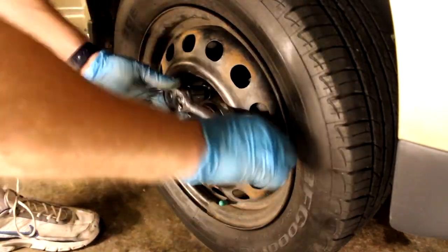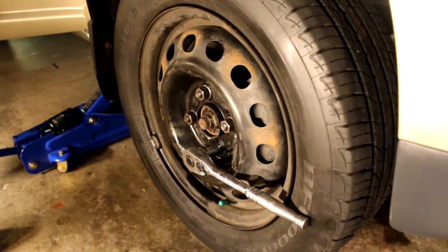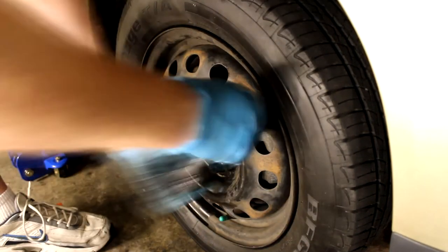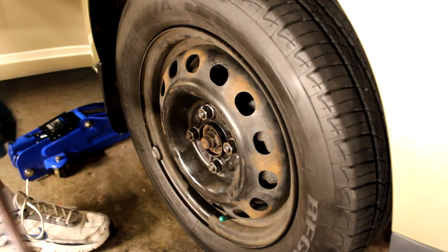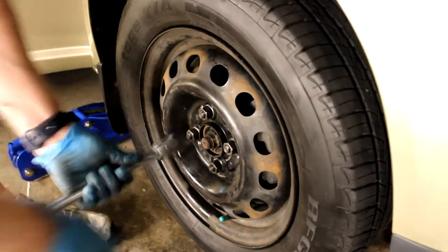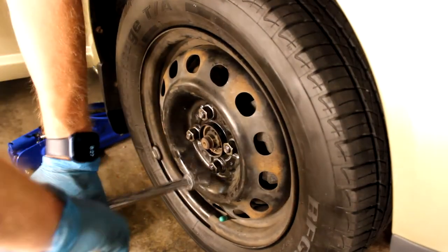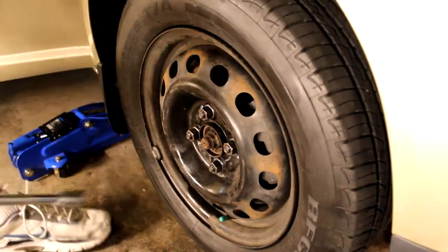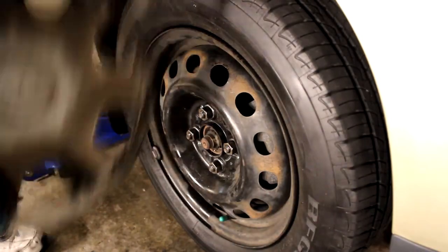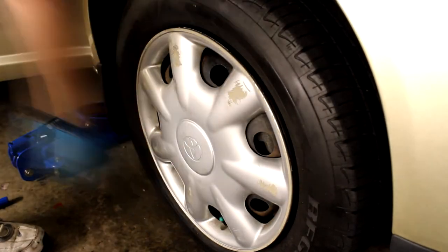Guys, it's an absolute joy to work on Toyotas — it's so easy. You can save tons of money by doing these kinds of repairs yourself. In this video we did the front disc brakes. Next video I'm going to be doing the rear drum brakes — a little bit more involved, a little bit more technical. Stay tuned for that, and there'll be a third video in this series on how to bleed your brakes. I hope you enjoyed this. If you have any questions, leave them in the comments, and don't forget to like and subscribe.